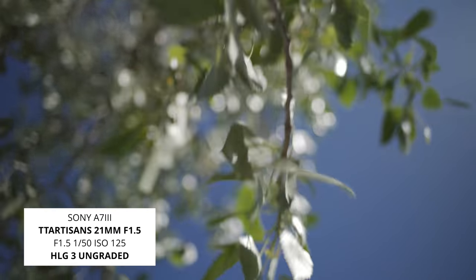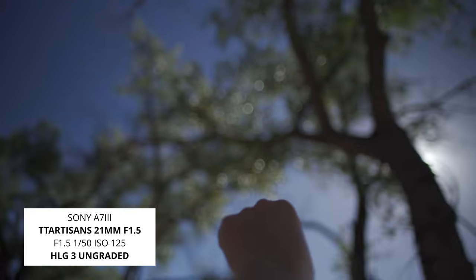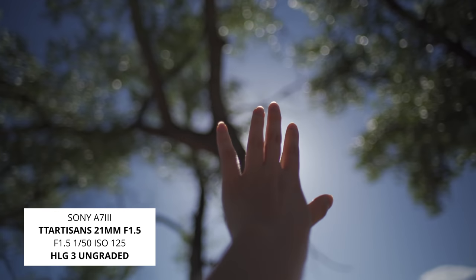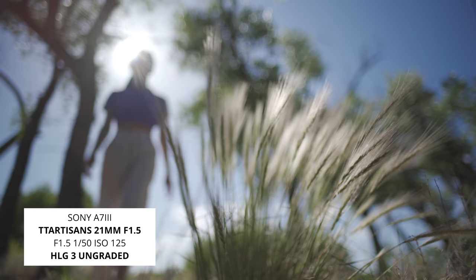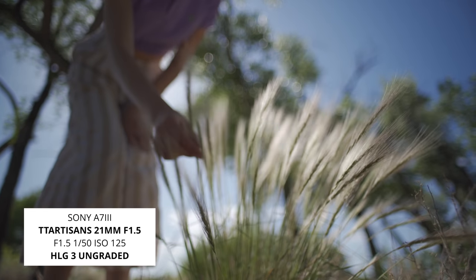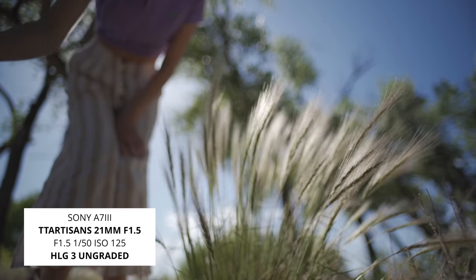The bokeh of the lens — if you're a bokeh snob — is a little bit unpleasant. It has sort of an outline to the out-of-focus areas; you can see a ring. It's not a 100% smooth falloff in the bokeh. So you may hold that against the lens, though it didn't really bother me too much.